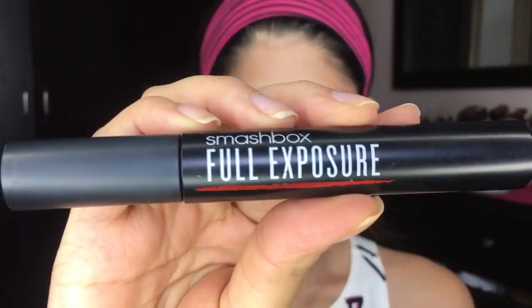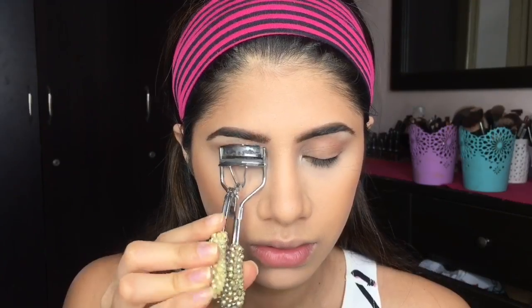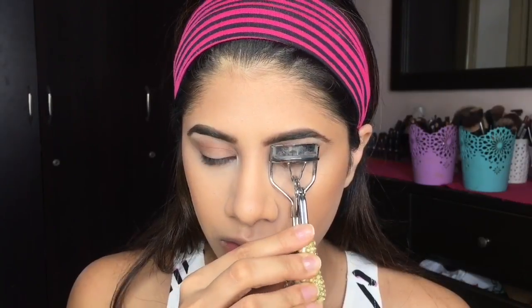Then I'm taking the Smashbox Full Exposure Mascara and I'm just gonna layer that on after curling my lashes.